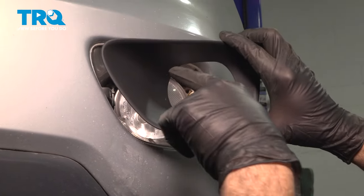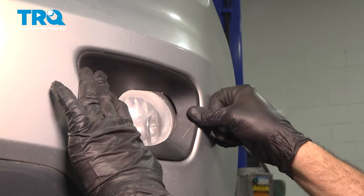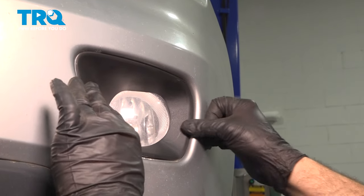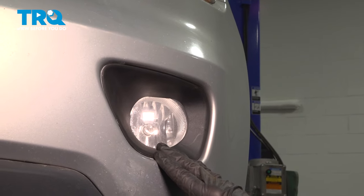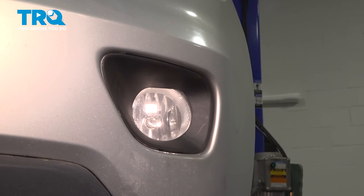Take the new bezel, we're going to insert this side first, and then snap in the back. Once you have this driver's side bezel in, you can go ahead and repeat this process for the passenger side, and then you're all set.